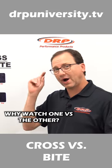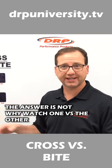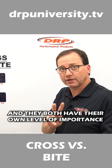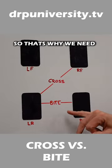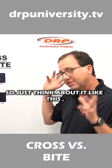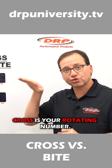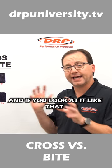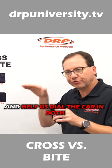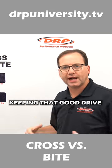But what's the difference? Why watch one versus the other? The answer is we need to watch both because they're two different measurements, and they both have their own level of importance. So think about it like this: bite is your drive number, cross is your rotating number. And if you look at it like that, it can open your eyes and help us dial the car in — both to get it rotating through the center of the corner and keeping that good drive center off.